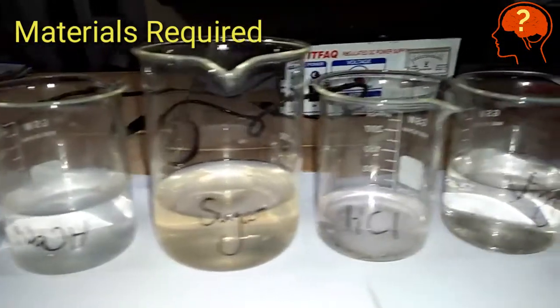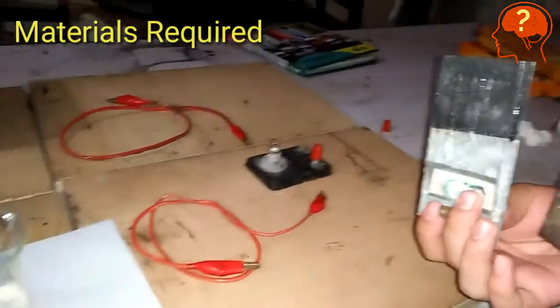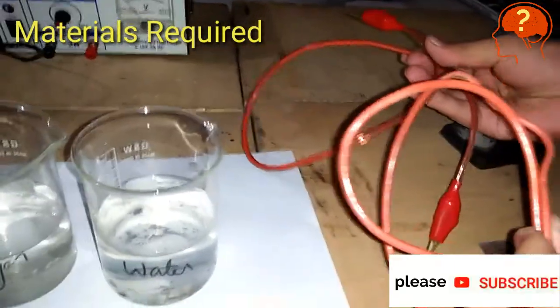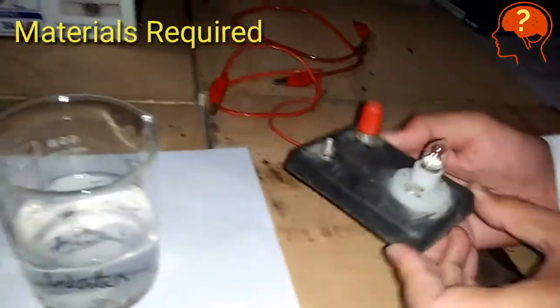We will check the conductivity of different solutions like salt, sodium hydroxide, sugar, HCl, vinegar, and water. You need two electrodes — a copper electrode and a zinc electrode — and two colored connecting wires. These are two red color connecting wires and a bulb which should have two terminals, as you can see here.